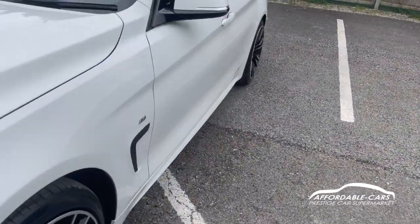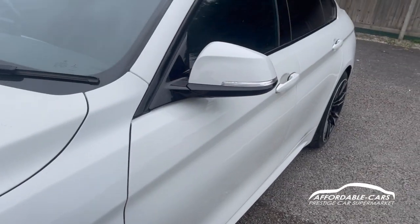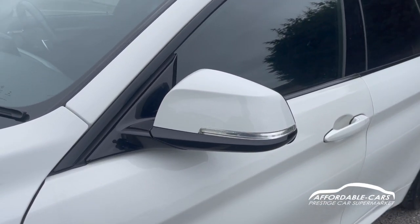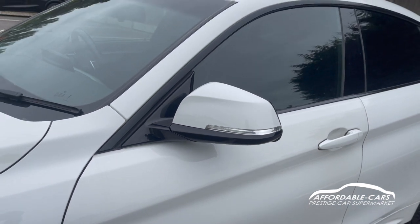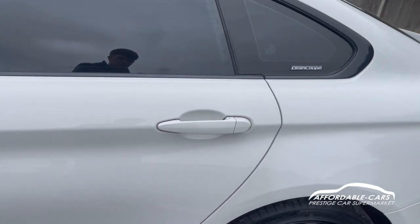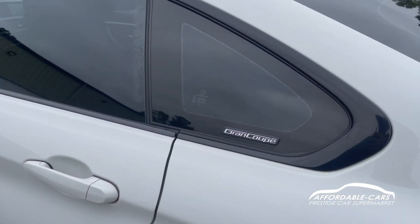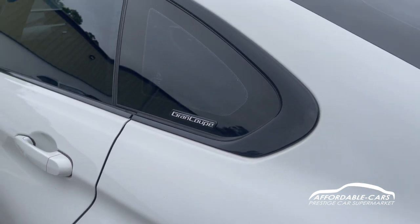On the sides we have the black side vents and M Sport badging. We have matching body-coloured wing mirrors with indicators and black housing. There's a lovely black trim along the outside of the windows, black B-pillars and rear privacy glass. We also have matching full door handles on the car, and on the side you can see the Grand Coupe badging as well.